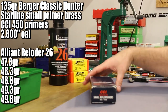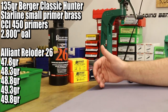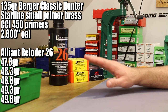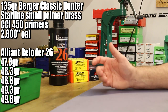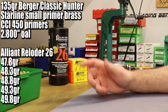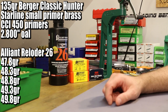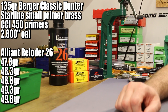We're going to continue using the same primer we've been using: the CCI 450 small rifle magnum primer. We'll stick with the same overall length of 2.800 inches — the standard length, not getting cute with OAL quite yet. We'll find a nice conservative load we like and then play around with overall length and distance to the lands. For now, 2.8 inches is magazine length in pretty much any gun, and that's what Berger calls their standard overall length.